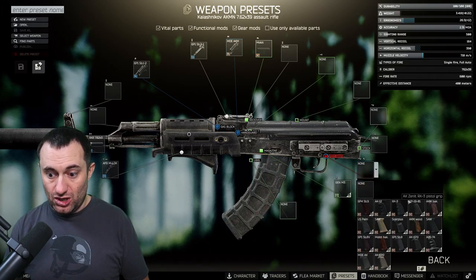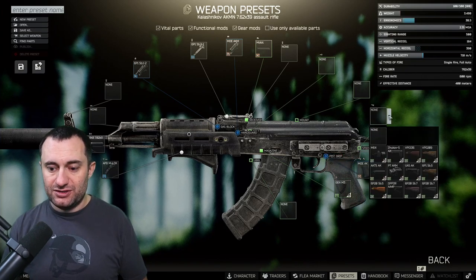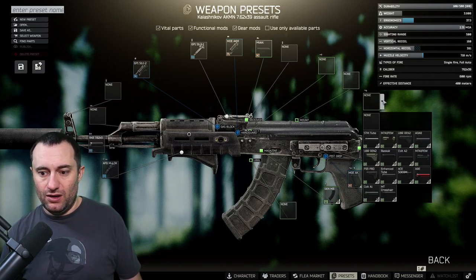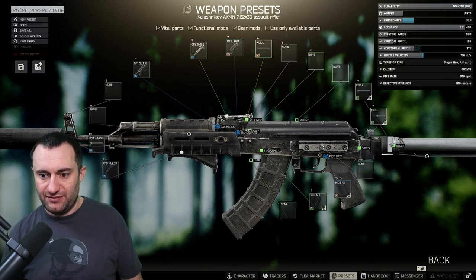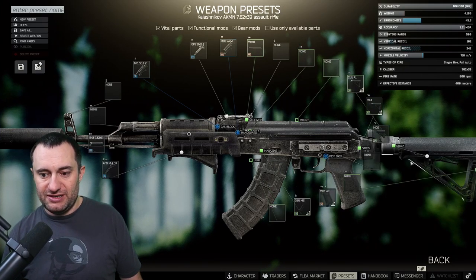The MOE handguard for the AKS is right there. For the rear stock you have to go with the ME4 buffer tube adapter along with the standard Colt A1 buffer tube — it doesn't have anything fancy — and then the MOE black carbine stock.